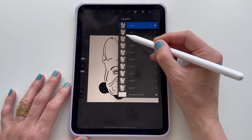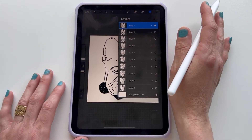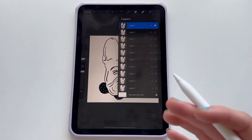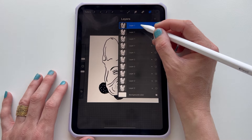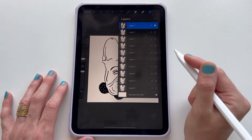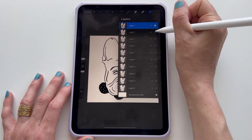You have two layers — you have a very short animation. You just have to export it as an animated GIF. It's really as simple as having two layers that just have a small difference between them. And I'll show you what I mean.